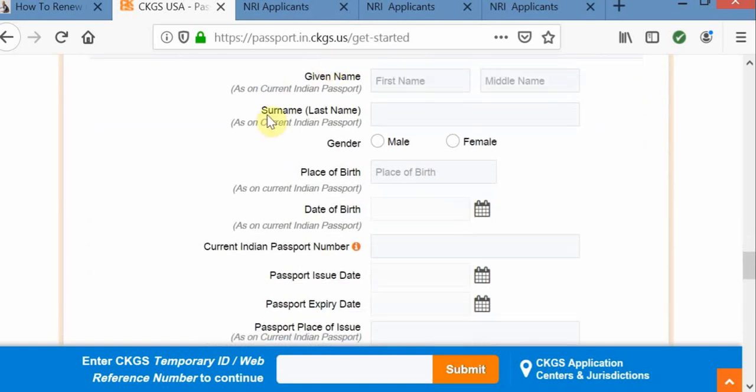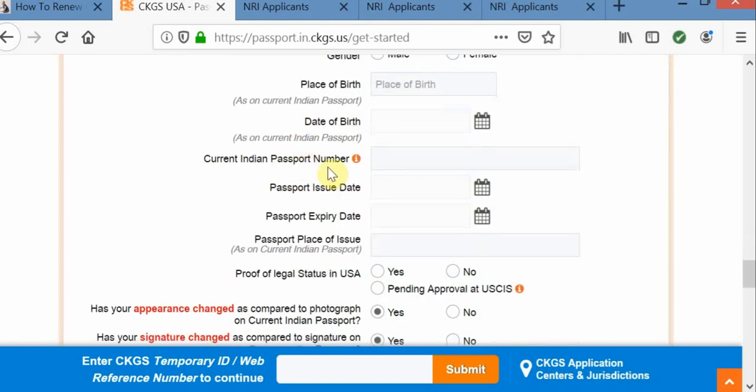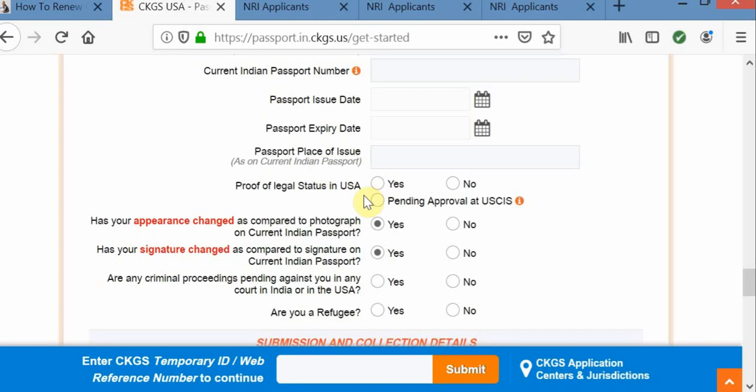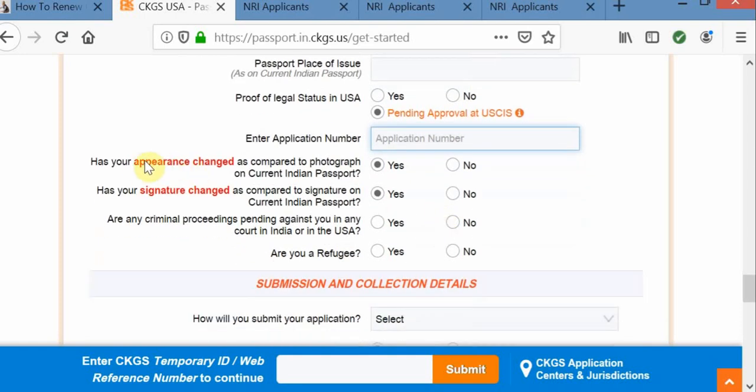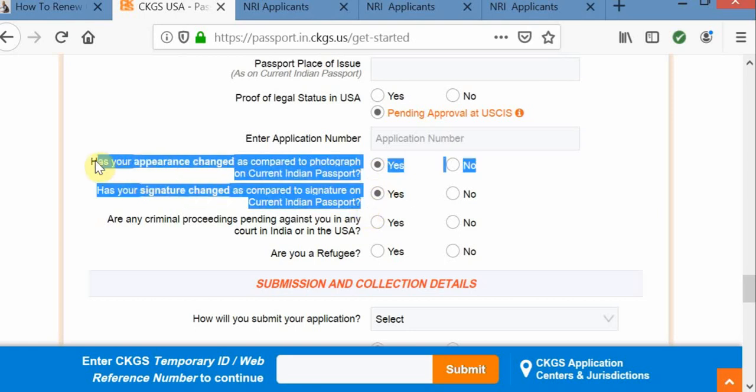Coming to applicant details, here you need to give your basic information along with your passport information. In case your application is pending with USCIS, you need to give your application number here. If there is a change in your appearance or signature, you need to select yes. At the end of the process, it is going to generate some forms for you, which you need to notarize as well.